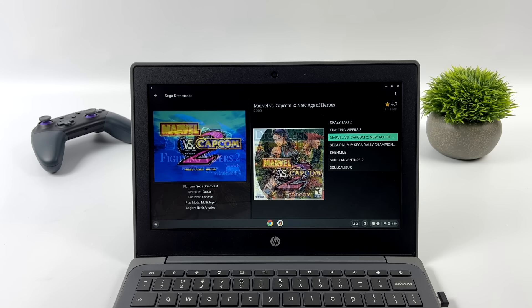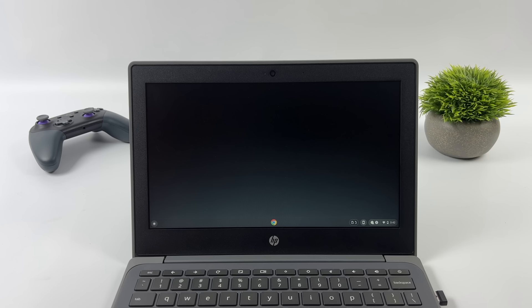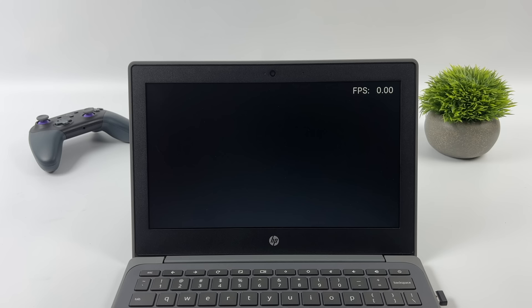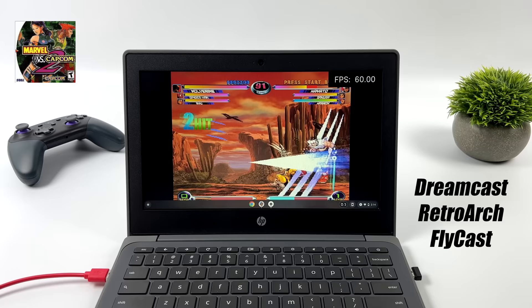First up I tested Dreamcast using RetroArch with the Flycast core. I did try ReDream — you can install it, but it kept crashing on me. Flycast with RetroArch does work on this unit. Here we have Marvel vs. Capcom 2 with the FPS displayed in the top right corner, and these Dreamcast games run at full speed.